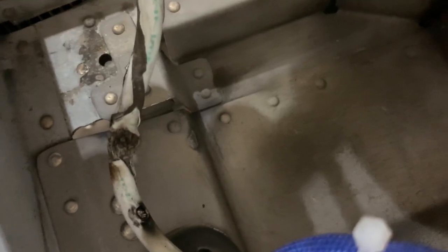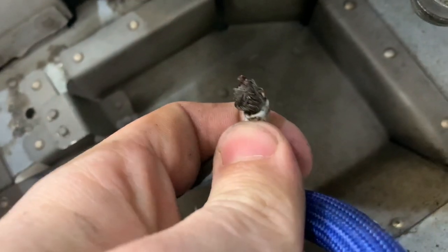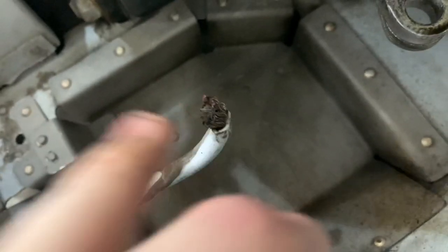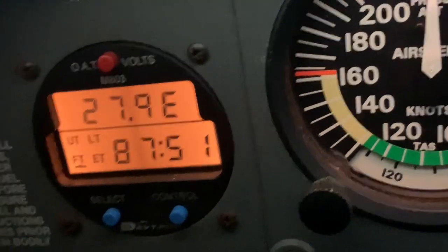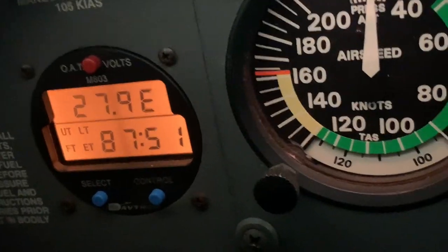So we had continuity in this wire because this was touching that crimp that was terrible enough to give us continuity. And then when you were running it, I guess it was doing like this from engine vibrations, and then the alternator wasn't putting out nothing. See right there — the alternator's putting out 27.9 volts. So it is working.